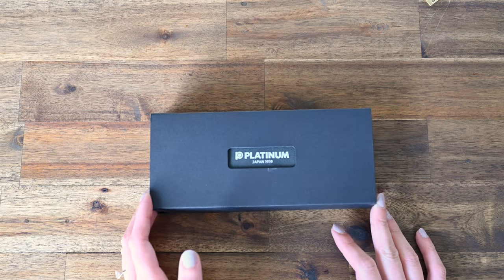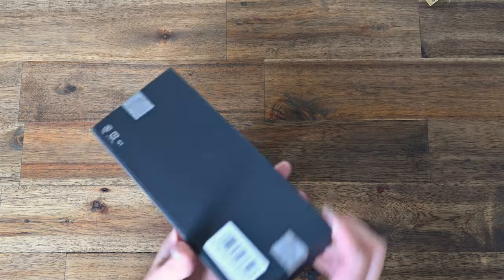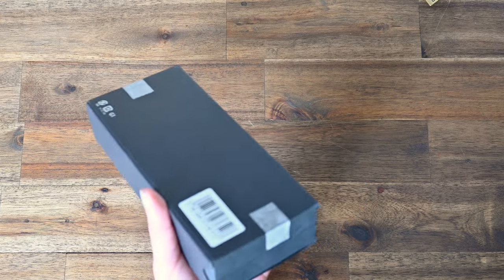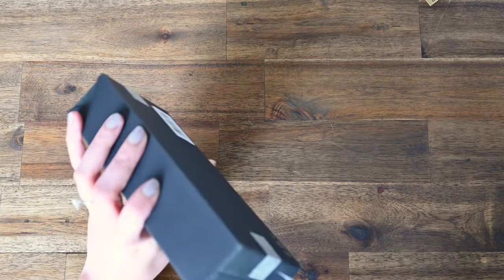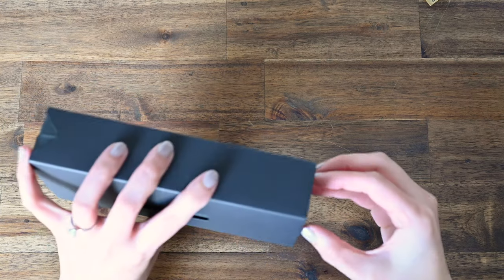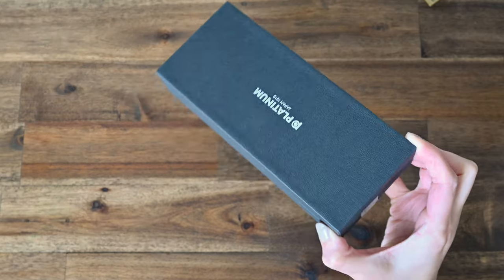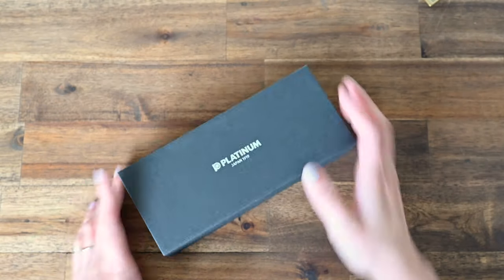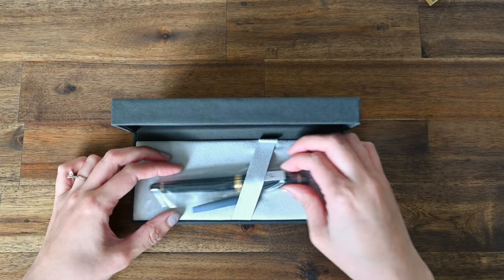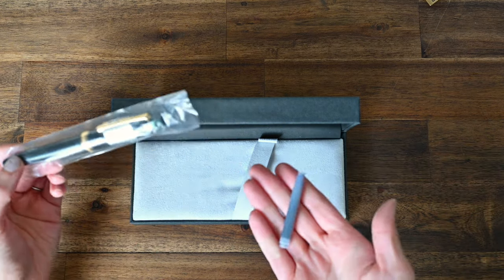Welcome to Lined Musings. Today is a new pen day and we are going to be unboxing my Platinum 3776 Sentry in the Laurel Green colour. I have been wanting this one for a while, ever since I got my first Platinum 3776 in the Calico colour, which is a celluloid pen — I'll put the unboxing video here for you. Ever since I got that pen in the fine nib, I have wanted another one in the medium nib, and I thought, why not go with this beautiful green shade.